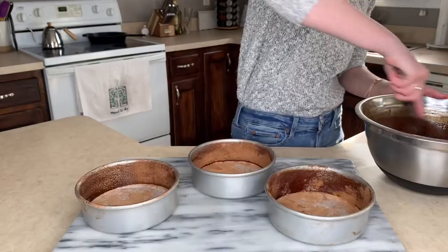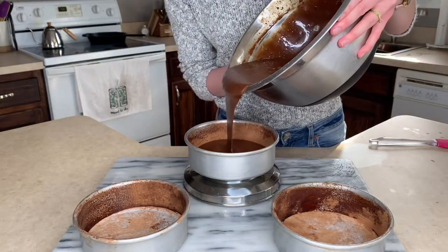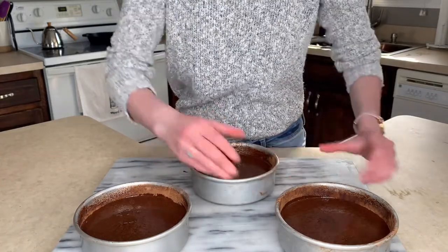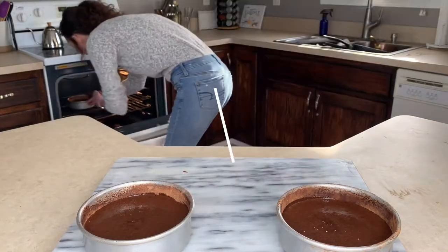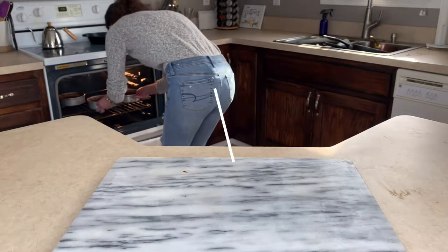Now we are ready to divide the batter up between the cake pans. I like using a scale to weigh each cake pan to make sure I get an exact amount in each one so they bake very similarly. You don't have to be this OCD about it, but it has helped me. Here I'm knocking each cake pan one or two times against the hard surface to get some air bubbles out. Then we're going to bake these cakes at 350 degrees for 35 minutes, making sure to rotate the cakes halfway through to ensure even baking.